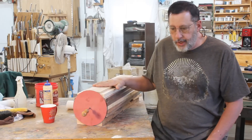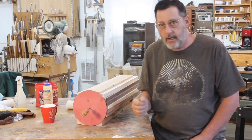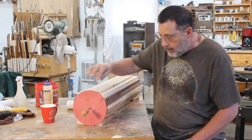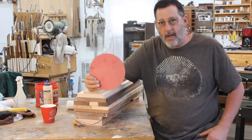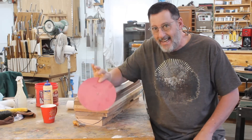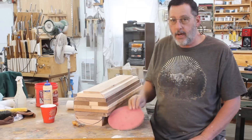I now have a stack of wood about 30 inches long that's going to give me four spheres roughly seven inches in diameter. On the end I've got one of my poster board circles — I use these when cutting bowl blanks and have a bunch of different diameters. This one is eight inches; I'm not going to get a full eight-inch sphere out of this stack, so I'm ready to glue it up.